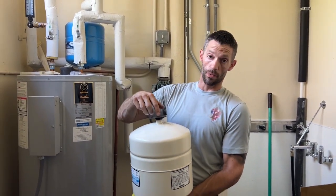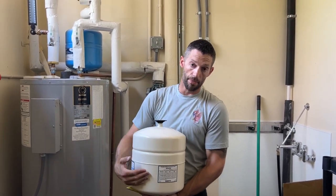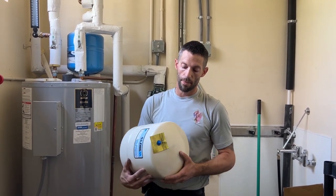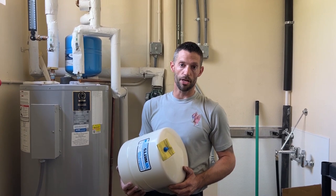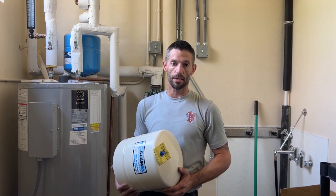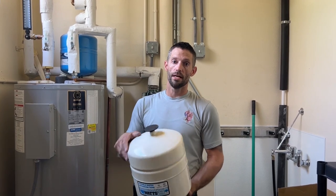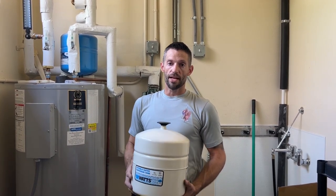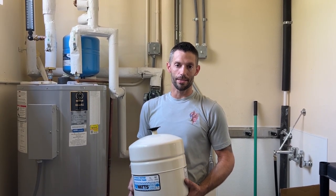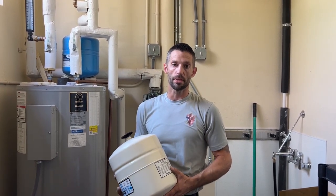Half of this tank has air and half has a rubber bladder. When the water gets turned on, the water will go in through the cap and through the threads, fill up that bladder. It's very important that you balance it by putting in the same pressure as the incoming water pressure. For example, if you have 70 PSI coming into the home, you want to put 70 PSI of air, so you have an equal amount of air pushing against an equal amount of water on the other side. If that doesn't happen, the tank becomes waterlogged — the bladder inside ruptures, the entire tank fills with water, and it becomes completely worthless.